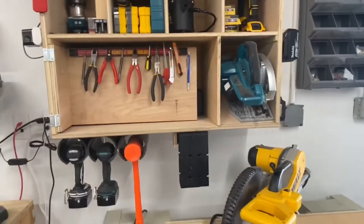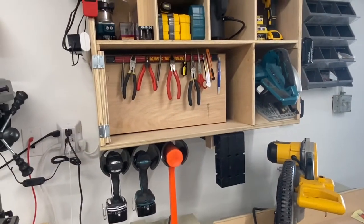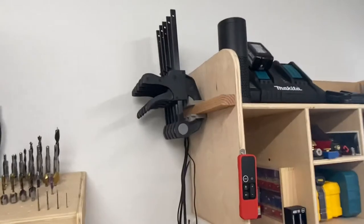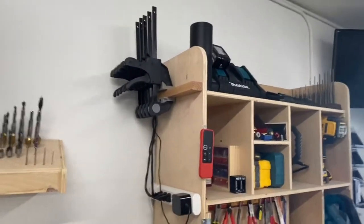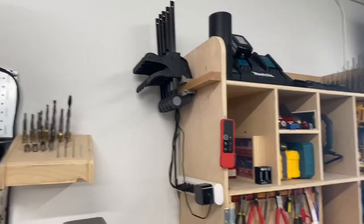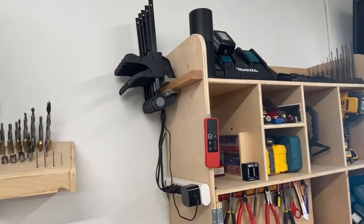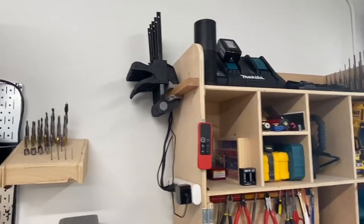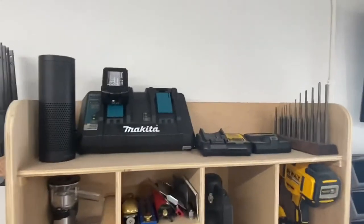I've got this little area for my right angle braces that come with clamps — I got those from Amazon. Some of my clamps get organized that way. I've got another closet filled with clamps, but these are the ones I use most often. These are Harbor Freight ones — quite good for how much they cost, they're really cheap, and Harbor Freight lets you replace them for free anytime they go bad. No risk in buying those.